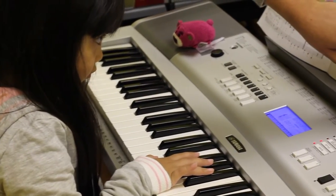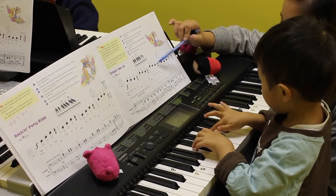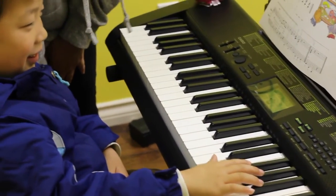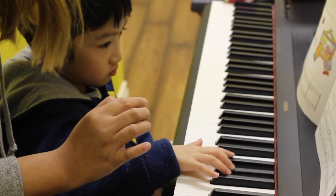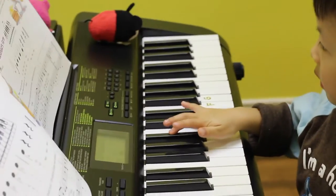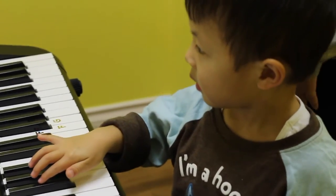Now we need... it's another turn. Nice! Yay! You did it! Rest, rest, rest. Yeah!